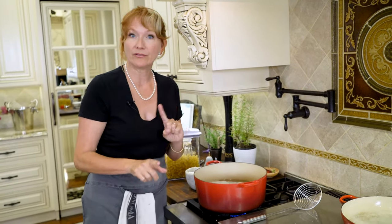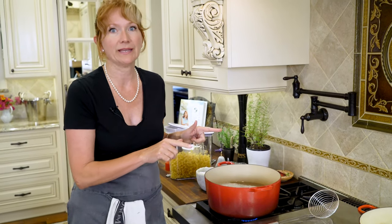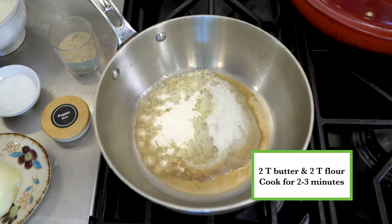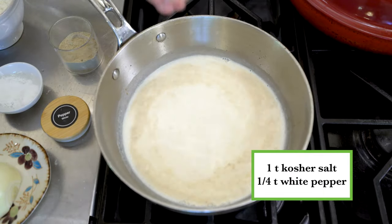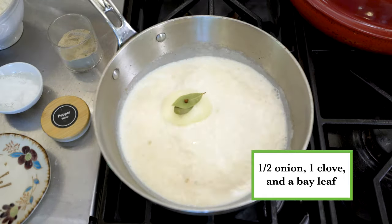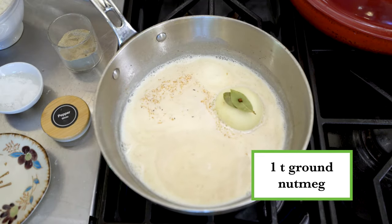If you haven't already made your béchamel, or if you've never made it before, here's a link to an in-depth step-by-step video on exactly how to make it. But in a nutshell, start by making a roux with two tablespoons butter and two tablespoons flour. Then whisk in two cups of milk. Add a teaspoon of kosher salt, a quarter teaspoon of white pepper, half an onion with one clove and a bay leaf, and one teaspoon ground nutmeg.